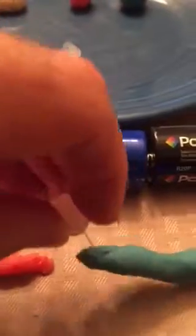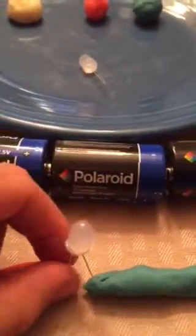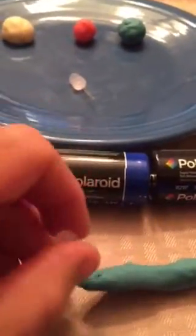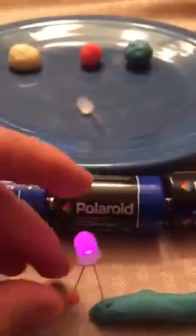An LED only lights up in one direction. If I take the LED and spin it around, it's not going to light up. I have to have it going the right way. Spin it back around, stick it into our Play-Doh, and it lights back up.